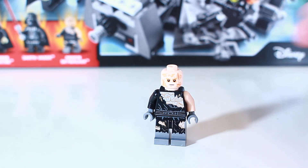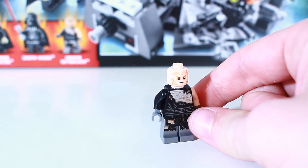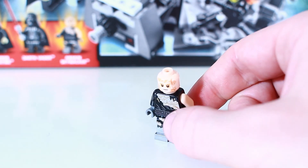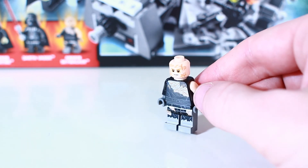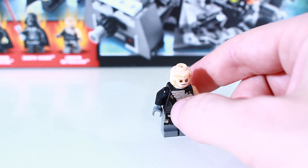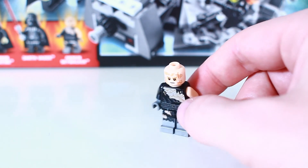You can definitely use it in all kinds of battle scenes, and you could really include him in armor scenes or more expansive Mustafar MOCs that use this minifigure to showcase all the burn damage. All in all, it's a really cool minifigure and I really like this addition to the set.